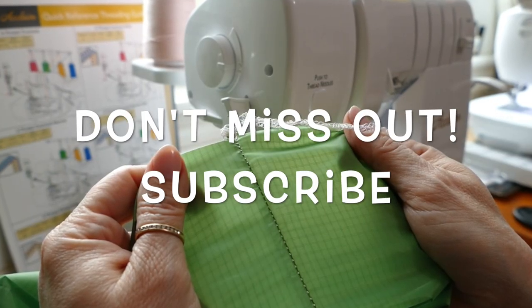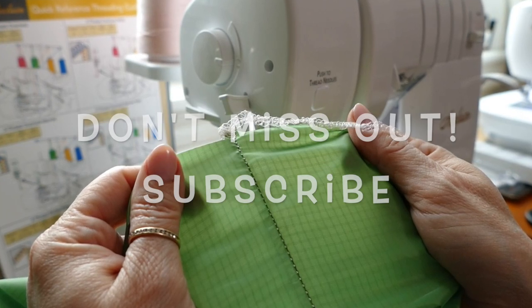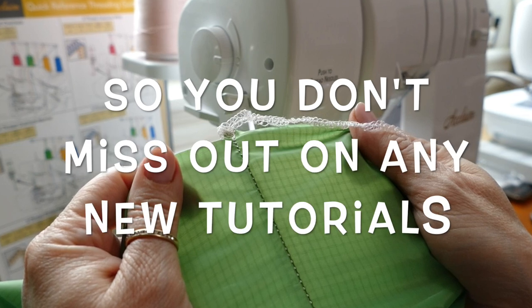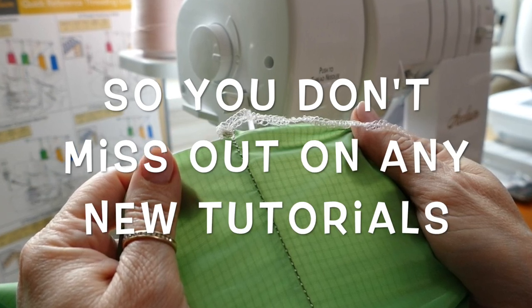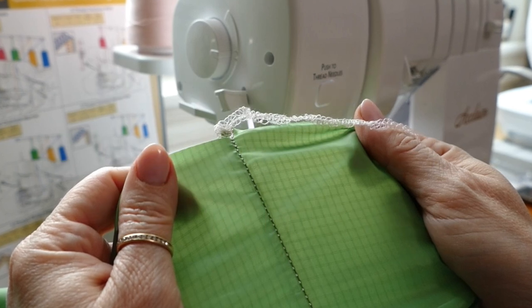So if you enjoyed this video and if this was useful information to you, please subscribe so that you won't miss out on any future videos that I post about the great uses of a Baby Lock Acclaim serger. Thanks!